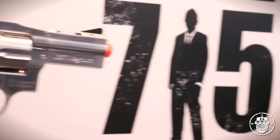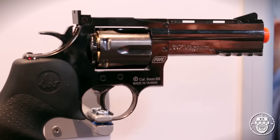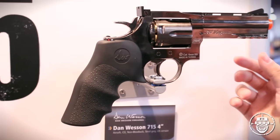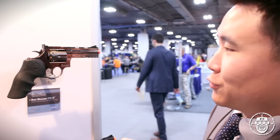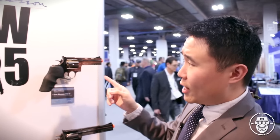Over here on the right we have our four-inch model. This one is more of a standard size — maybe you can call it a compact, if that one's a subcompact — four-inch model with an integral accessory rail for your lasers, flashlights, or grenade launchers if you're crazy enough. Same thing: adjustable hop-up, comfy grip, CO2-powered, full metal. And this one's going to shoot at about 400 FPS so it's going to be great for outdoor fields. The price is going to be $125.